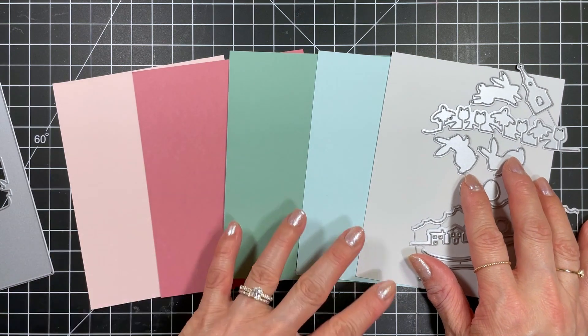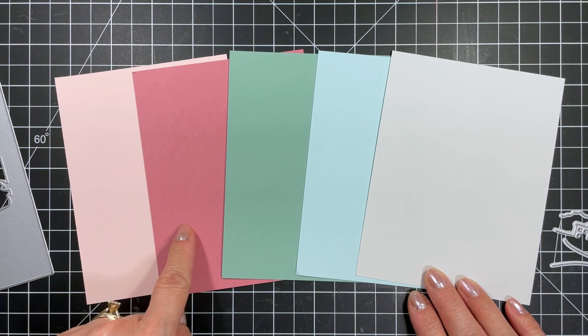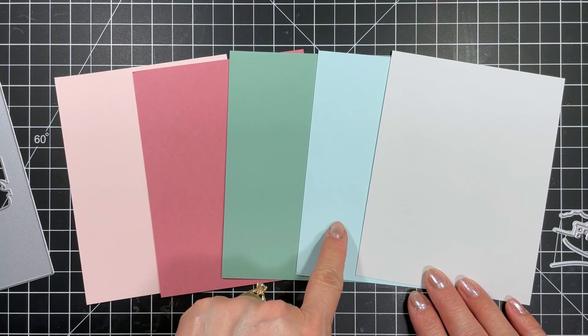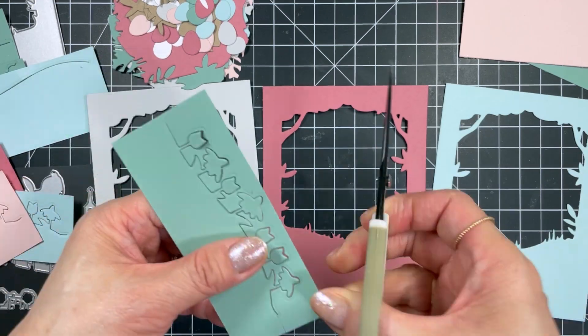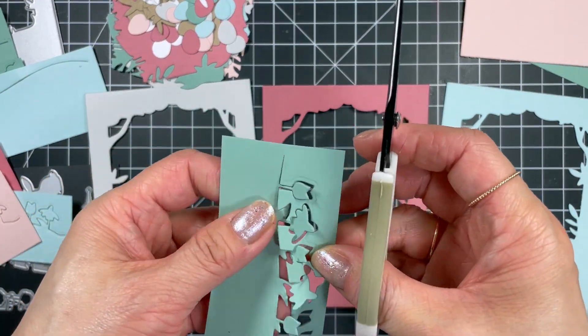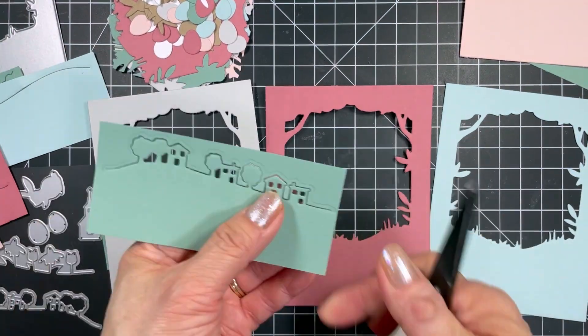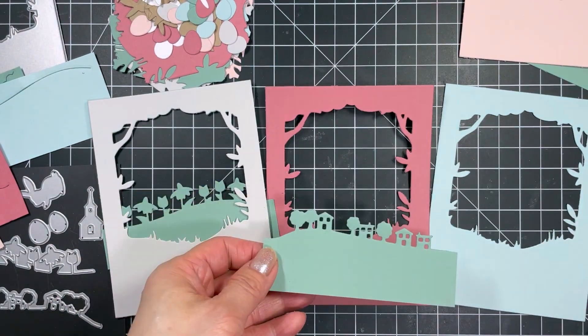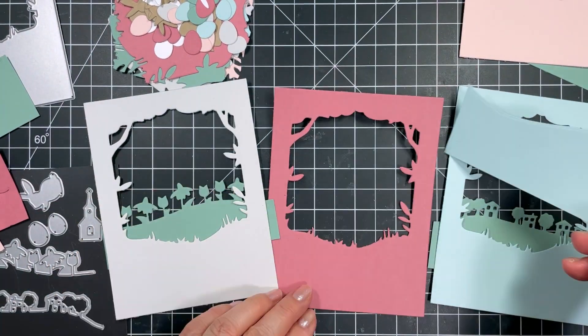My color palette for this video includes the following colors in both cardstock and inks for blending: Rosewater, Raspberry Sorbet, Spearmint, Saltwater Taffy, and Sea Salt. I also brought in some Toffee and of course Sugar Cube. For this video I die cut the Serene Scene cutting plate from all 5 colors shown, but I'll only be making 3 cards using Sea Salt, Raspberry Sorbet, and Saltwater Taffy.